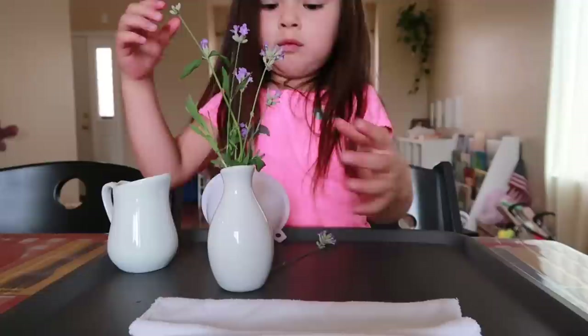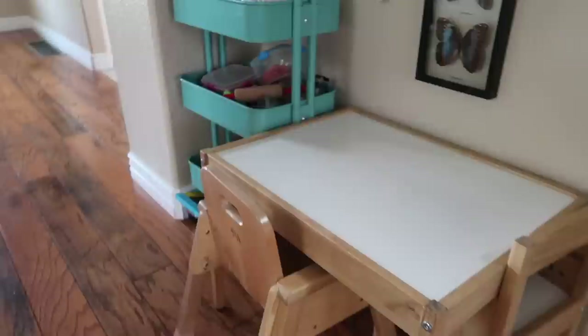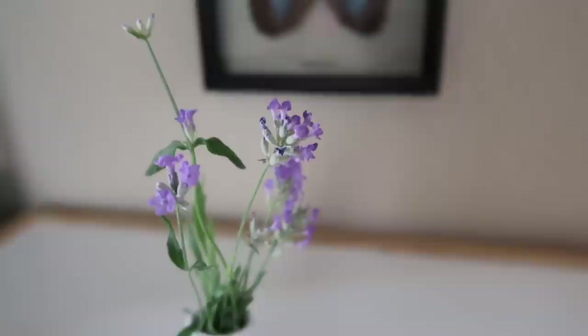You can then invite them to find a special little spot somewhere in your home to place it, either for themselves or for the whole family to enjoy. So if your child has their own small table where they have their snacks or eat their meals, they might choose to place their flower arrangement on that table. But they might also choose to place it in a more communal space, perhaps on the family dining table for everyone else to enjoy as well.